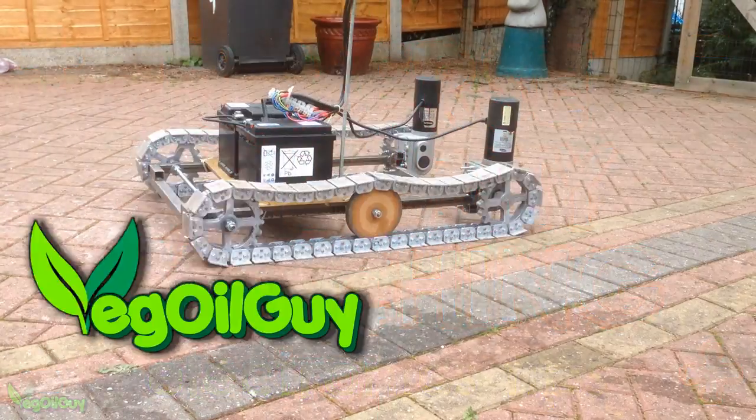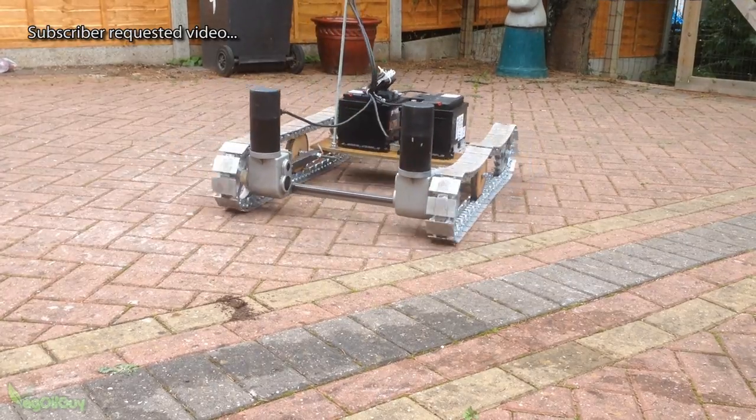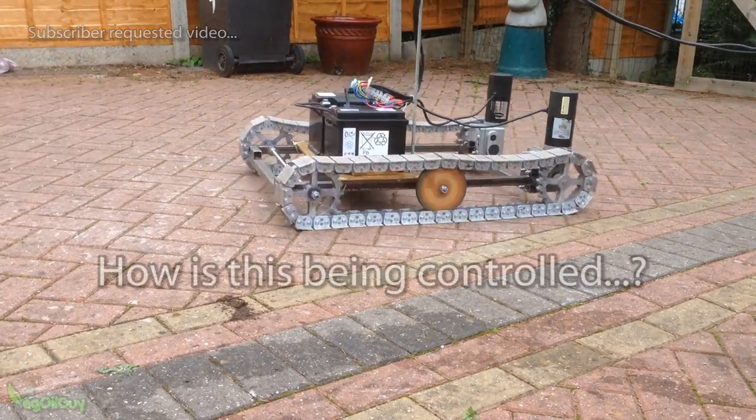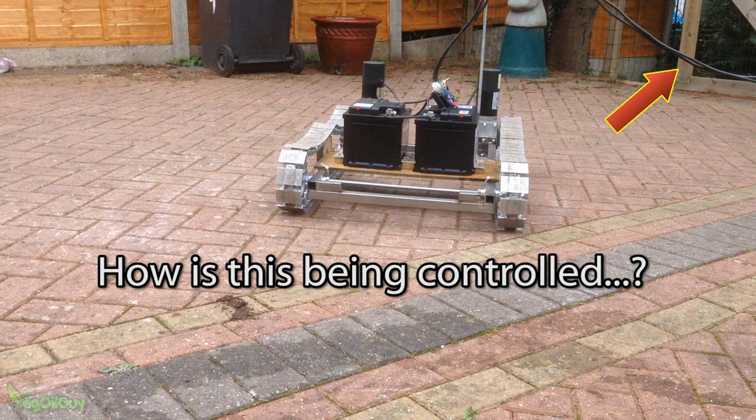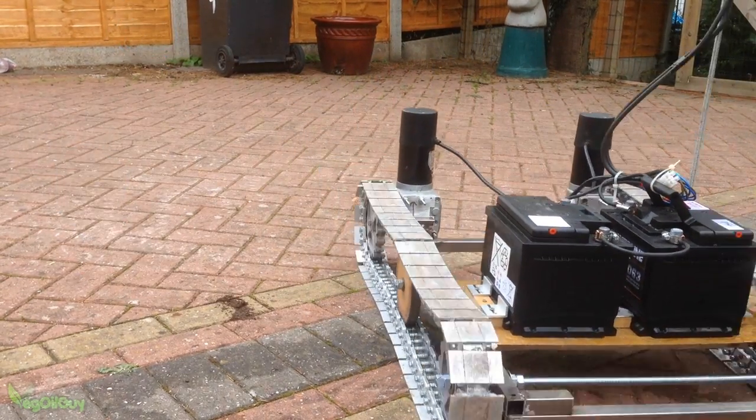Hi YouTube, my name's Geoff and I'm the Vegall Guy. I recently posted a video of some homemade Caterpillar tracks and I've had a few people ask me how I was controlling the motors. Well, it wasn't by radio control, though that's coming up very soon.